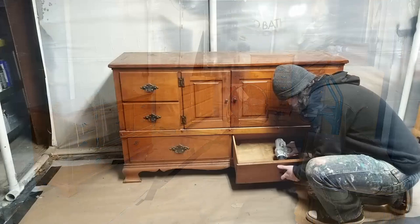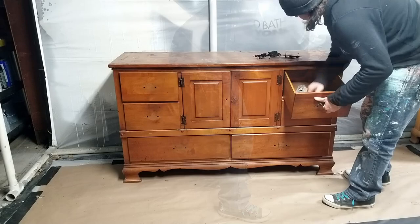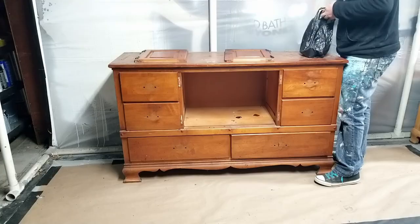The first thing I do is take off all of the hardware including the hinges on the doors. This hardware is really dirty and will need to be cleaned. I also plan on painting it a different color so it all needs to come off. It's a good idea to keep all of your hardware in a plastic bag or a plastic tub so you don't have to go looking for it later.